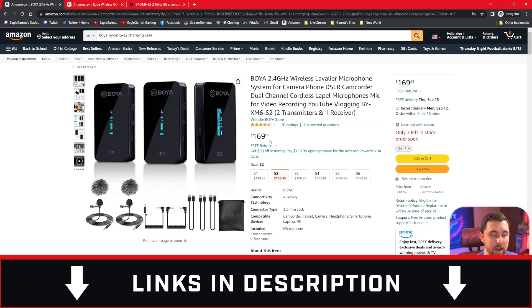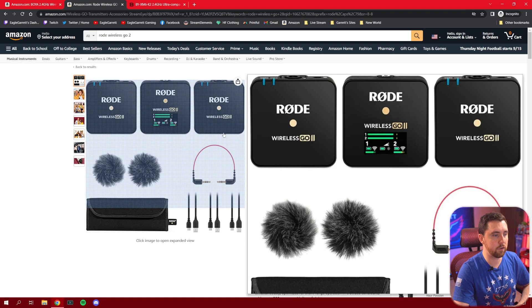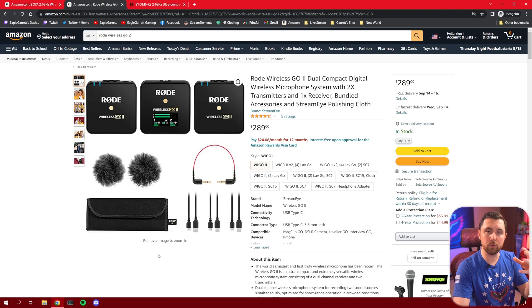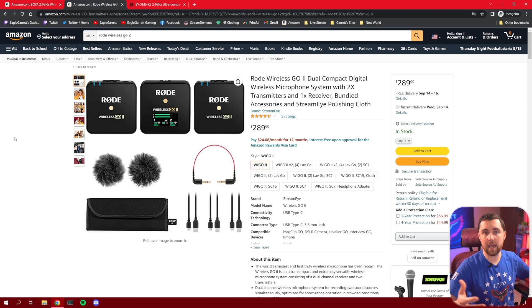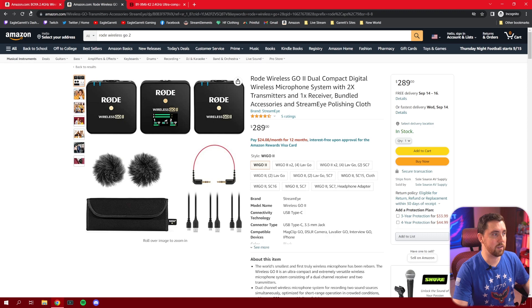On Amazon this kit comes in at $169.95. To put that in perspective, the comparable Rode Wireless GO 2 is $289 and you don't even get all the same stuff included. I do like Rode, but the BOYA is a great deal for what you get in the package — especially if you're getting started in content creation or streaming and need wireless microphones. It's kind of a no-brainer at that price.